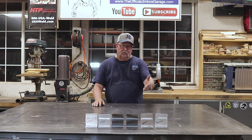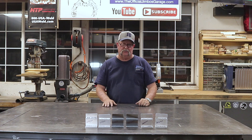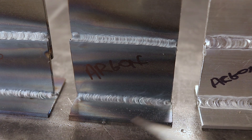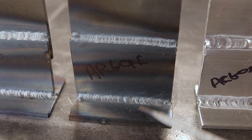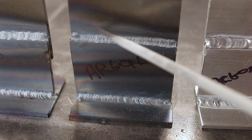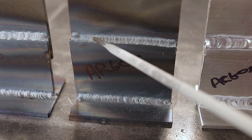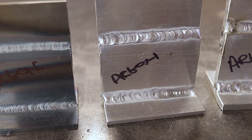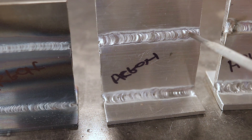Let me bring you in a little closer to show you the comparisons. Starting with the argon and 1/8-inch mild steel — you can see it's very consistent, both on the lap joint and the T-joint. It really burned in nicely, very consistent. That was really good; argon works really well with that material.